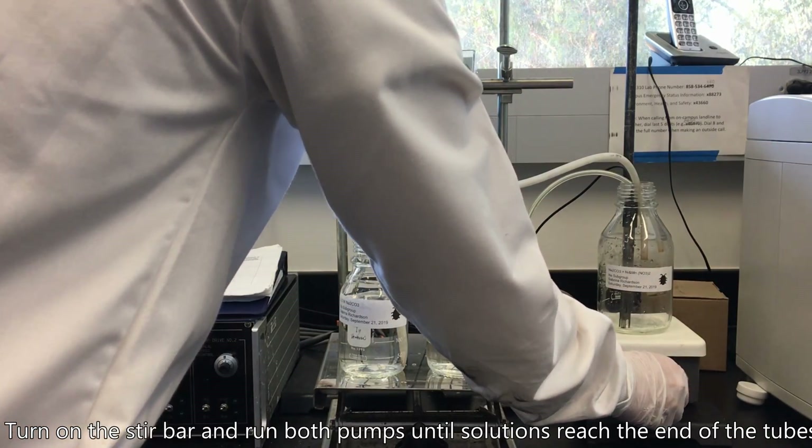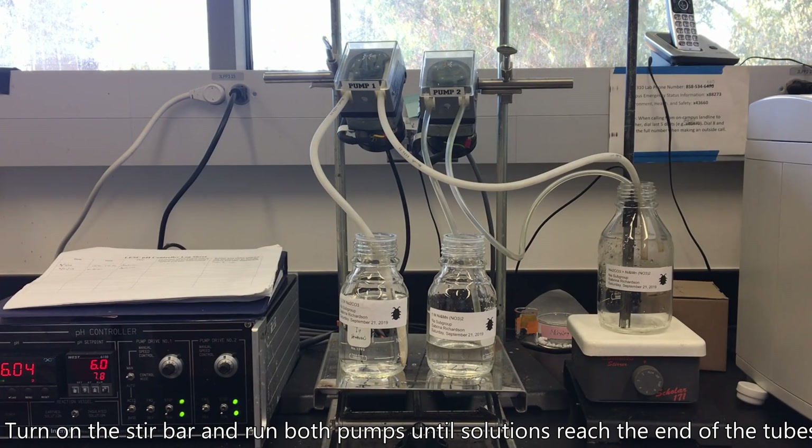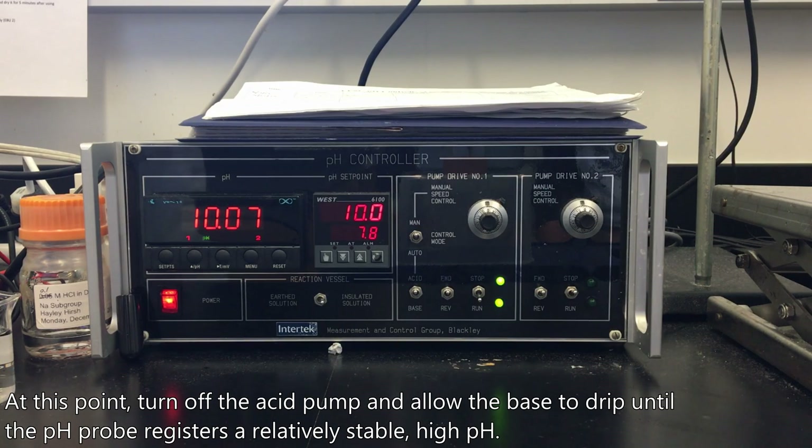Turn on the stir bar and run both pumps until the solutions reach the end of their tubes. At this point, turn off the acid pump and allow the base to drip until the pH probe registers a relatively stable, high pH.